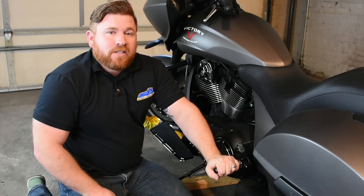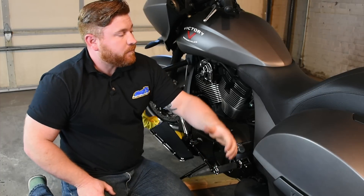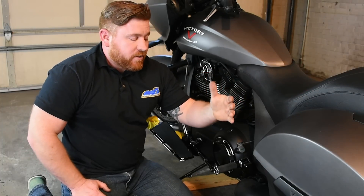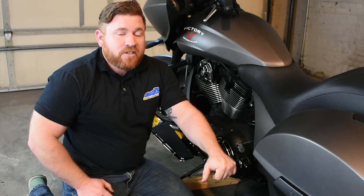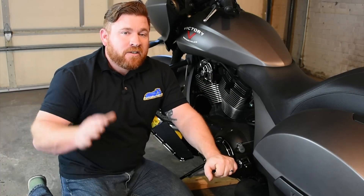That'll wrap us up for today, everybody. I hope you've enjoyed our look at some of the new Arlen Ness components. We've had a blast upgrading our 2016 Victory Cross Country. We've got some more accessories to throw on this thing next week, so stay tuned. Make sure you subscribe, make sure you comment with any of your questions, and until next time, everybody, my name's John with Cruiser Customizing. Ride safe.